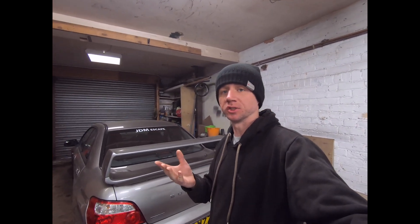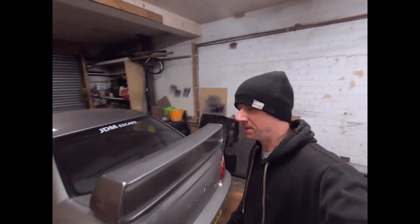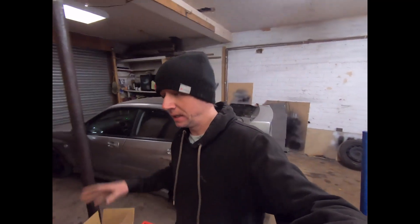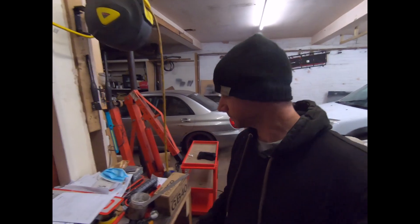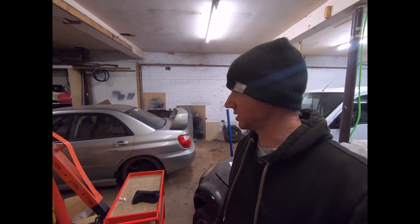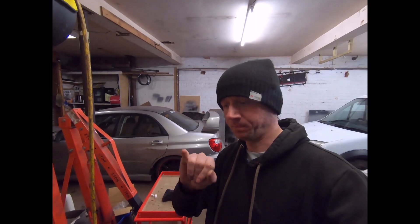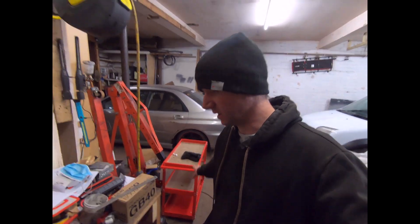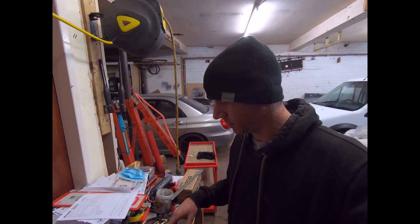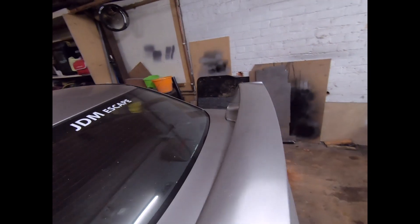Bad news first — it failed. Obviously it's a Subaru, so if yours passes you're pretty lucky. I only went through and did the welding, so nothing else had been done before it. The main reasons it failed are the emissions, which are way out — the catalytic converter is probably about finished with no efficiency left. The rear subframe also has two spots of corrosion right where the bolts mount up. Other failures include the CV boot, wiper, and anti-roll link.